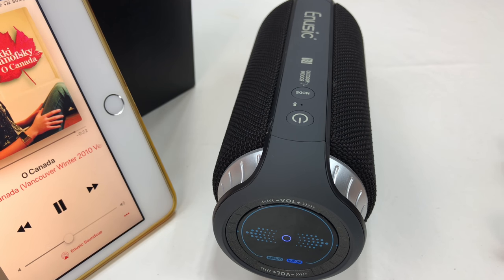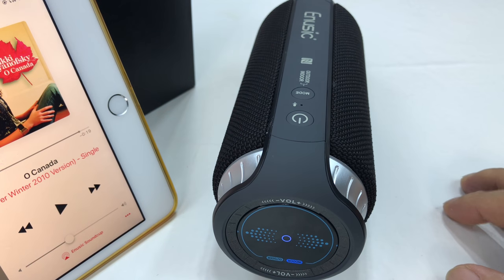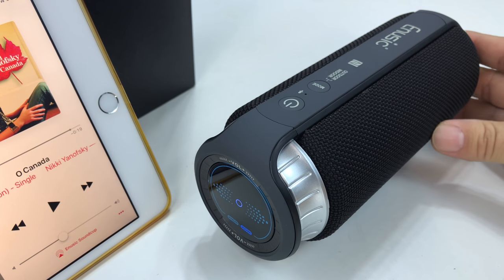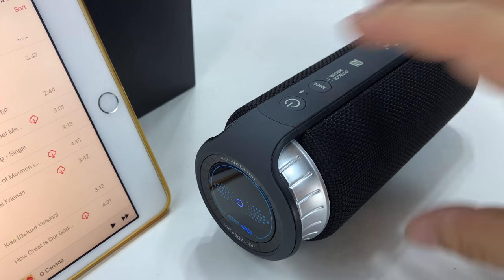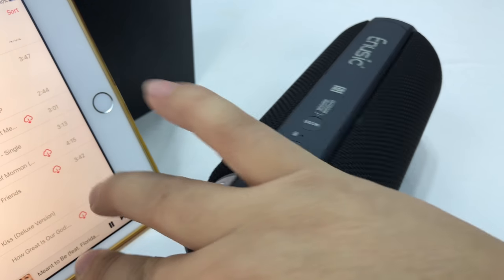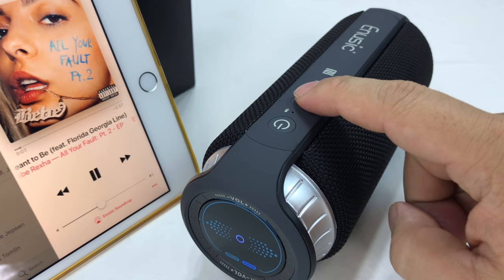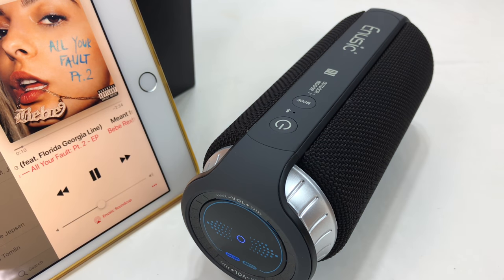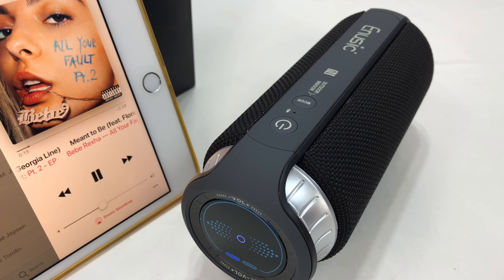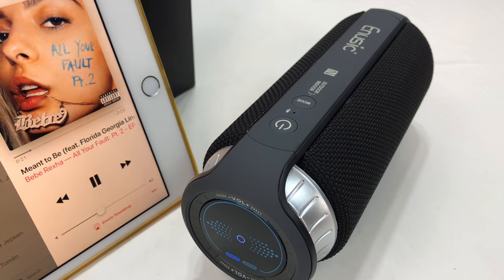Unfortunately, I violated a bunch of copyrights. I didn't think the Nikki Yanofsky song would get me in trouble with rights, but on YouTube videos it always does. It kind of looks like a giant water bottle, but it looks and sounds great. Even though it's on indoor here — so we pull up Bebe Rexha on Florida Georgia Line again — man, this sounds great. If I go to outdoor mode, the sound is just so clear — the vocals are just so clear. It's amazing. Love it.